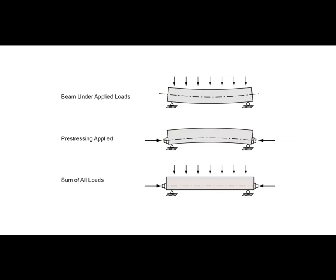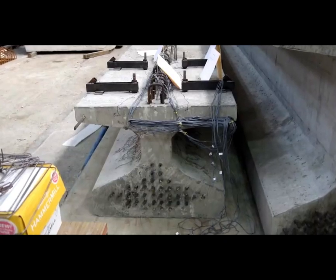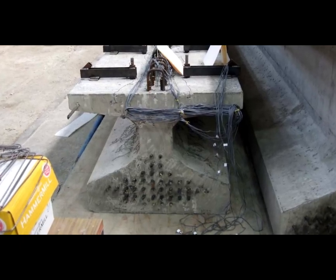Pre-stressing means applying a stress to the reinforcement before the concrete is placed into service. One way to do this is to put tension on the steel reinforcement tendons as the concrete is cast. Once the concrete cures, the tension will remain inside, transferring a compressive stress to the concrete through friction with the reinforcement. Most concrete bridge beams are pre-stressed in this way — check out all that reinforcement at the bottom of this beam.